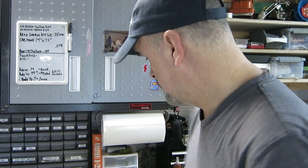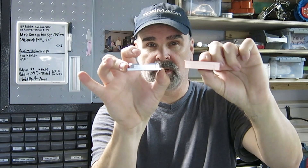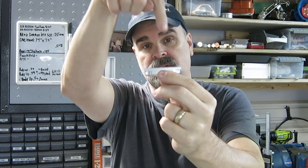I machine four of these at one time using two separate operations. So I'm gonna take it from this stock material with the top of the spinner machined — that's operation one. Operation two is I will flip this over and then machine this side of it. So it's two operations for the body and two operations for the butt.